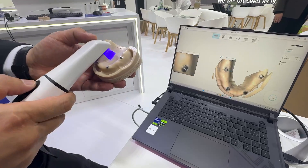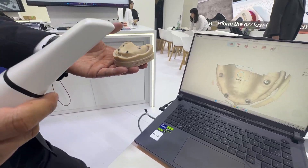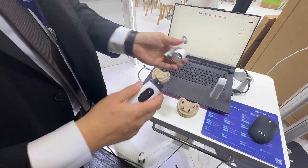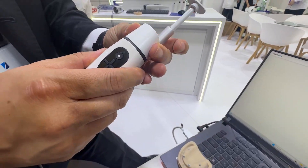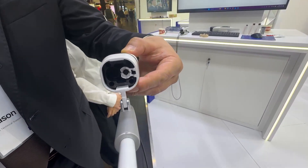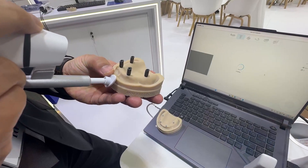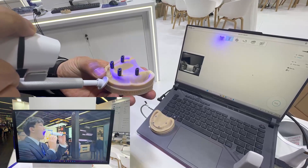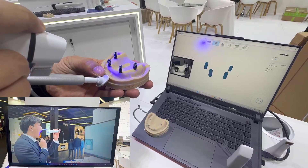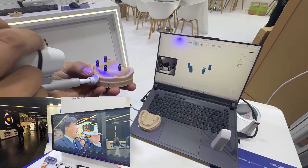One thing I found very interesting about this intraoral scanner is it works like a lot of other intraoral scanners from a scanning perspective — scanning the edentulous ridge in the mouth — but it also had a really clever way of capturing intraoral photogrammetry using a little chin or nasal mount that goes on to the end of the intraoral scanner, allowing us to do extraoral photogrammetry simply by snapping it on.